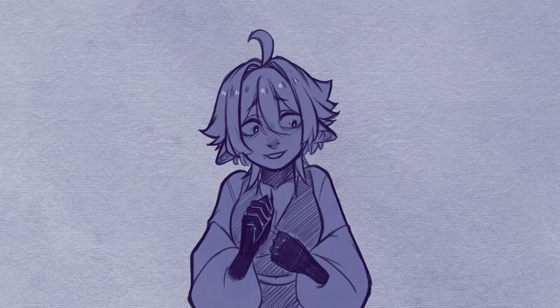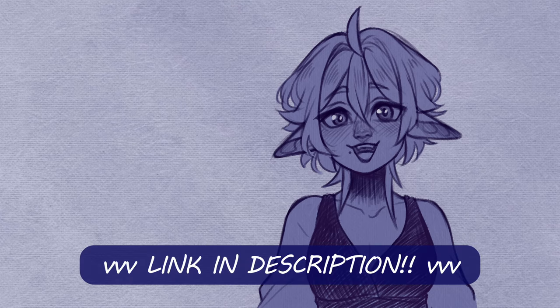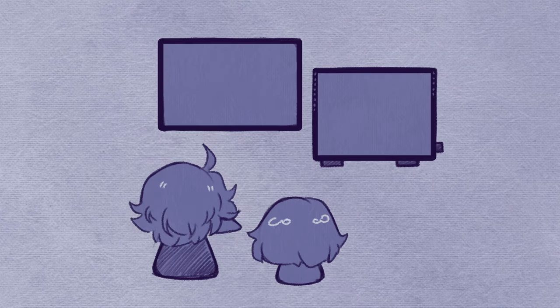This isn't a sponsored video or anything — Gaomon was just really kind to send me their tablet to review. But if you're interested in checking this tablet out or getting one for yourself, I do have a discount code for you guys to use. Click the link in my bio to get an extra 7% off of your purchase of the PD2200 display tablet, or use Potato Blue at checkout. It's really nice to have a dedicated desk display tablet to work on. It's also nice having two monitors. When I'm not drawing, I can play some video games and watch YouTube on the other screen.